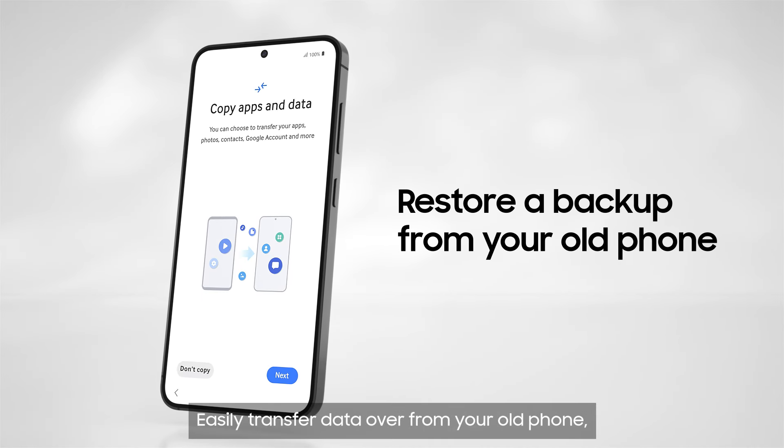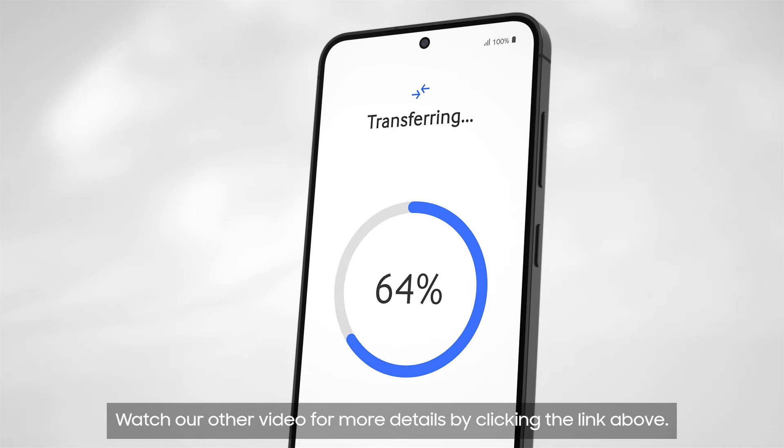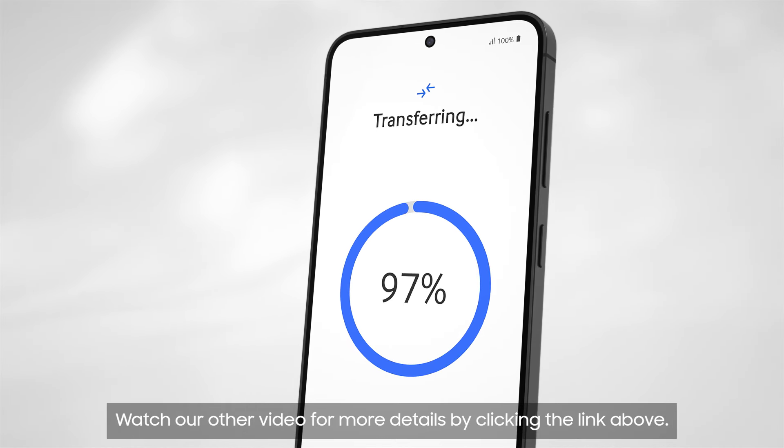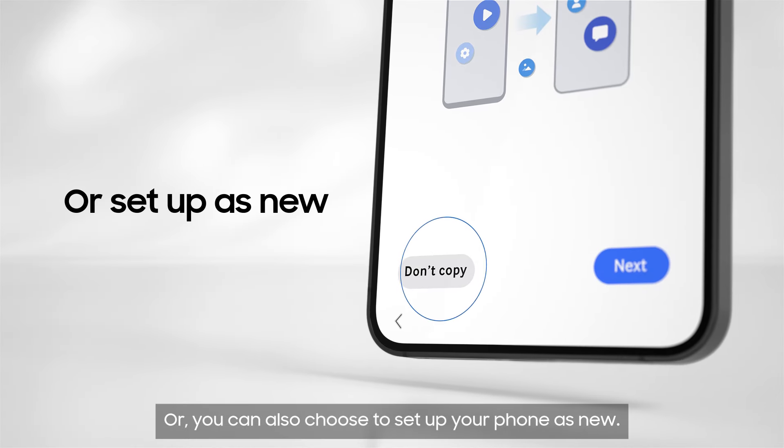Easily transfer data over from your old phone to your new Galaxy using Samsung Smart Switch. Watch our other video for more details by clicking the link above. Or you can also choose to set up your phone as new.